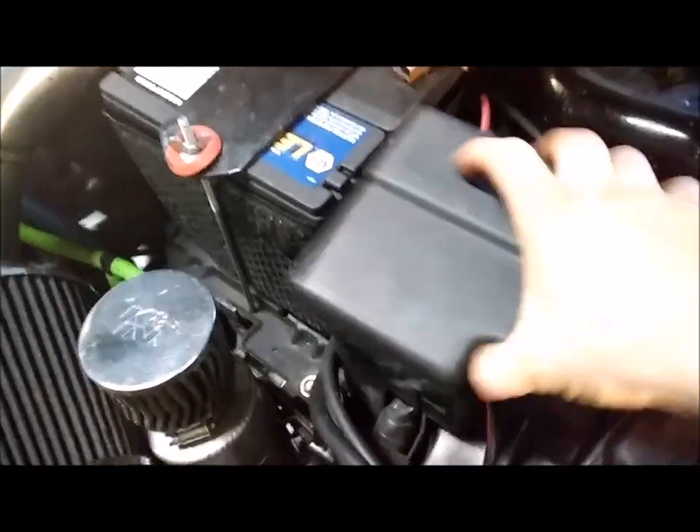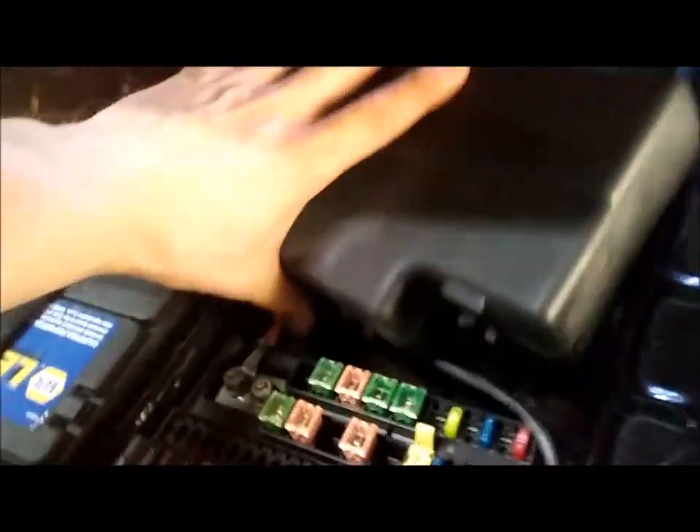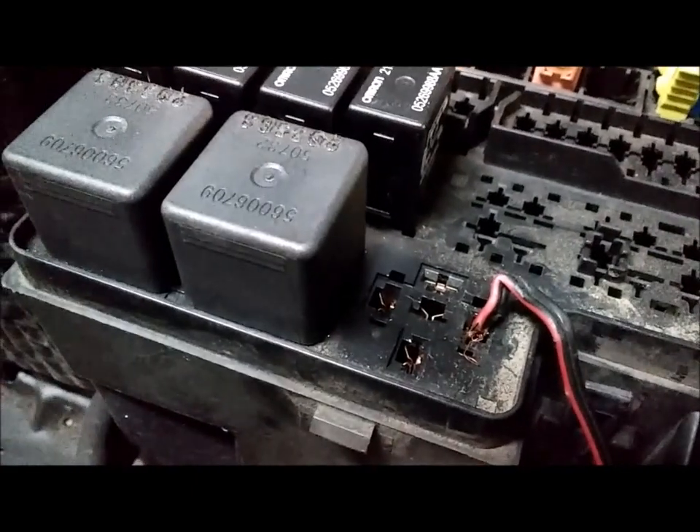In your fuse panel you have a relay for your fan, which is this one right here — it's this big one. If you need to find it, it's right here and it tells you on the bottom side. What you'll do is run a ground wire to the frame — make sure it's a good clean ground that works. Run a wire right there in your fuse box. That is a ground. Do not put a positive there — a ground.